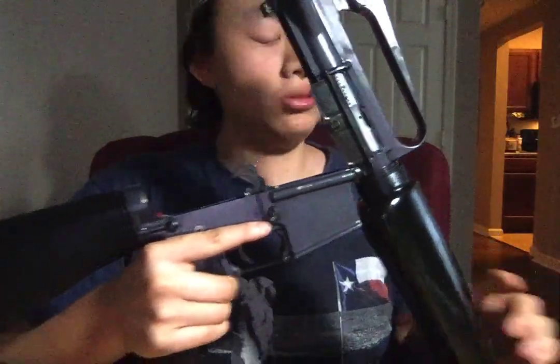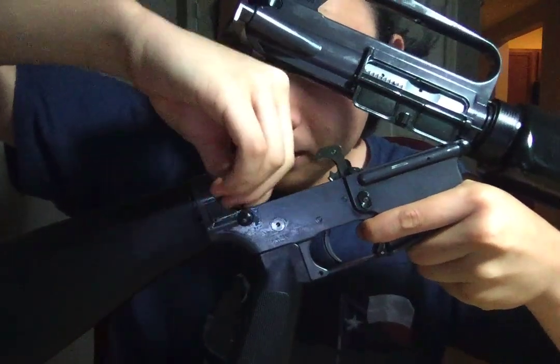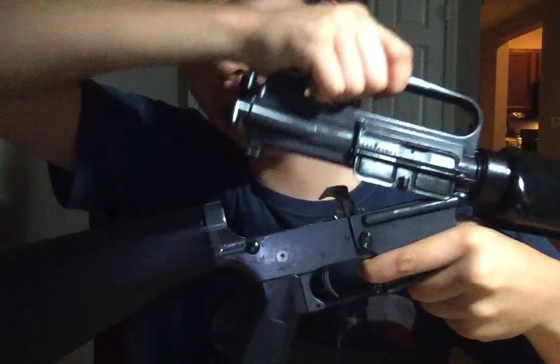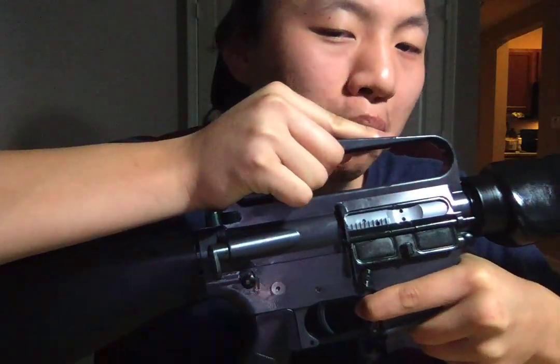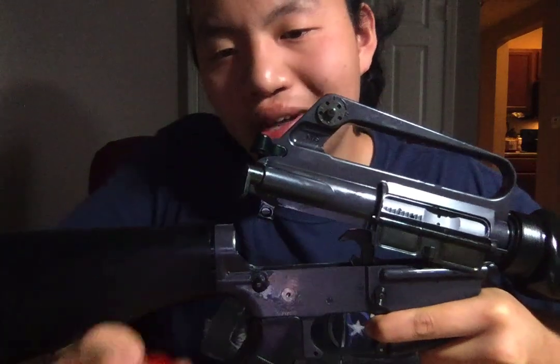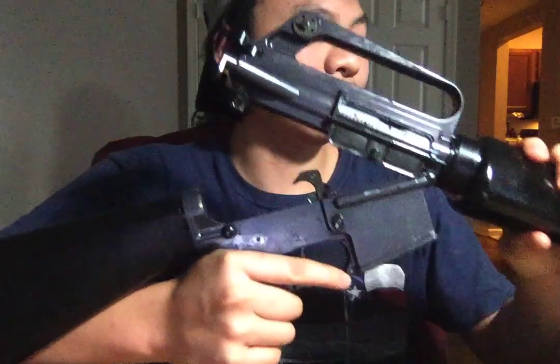It's a really fun looking rifle and a fun shooting rifle. Let me break this rifle down for y'all. I put an accu-wedge in it because the original upper and lower had a little bit of wobble — but it's not a big deal, it's very common in AR-15s. You don't have to put an accu-wedge; it's just me being OCD.